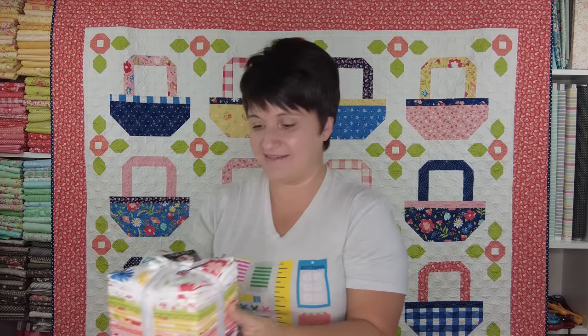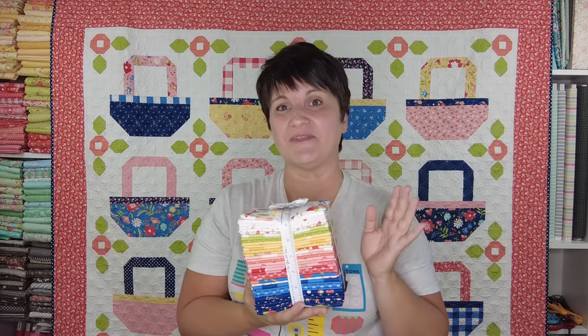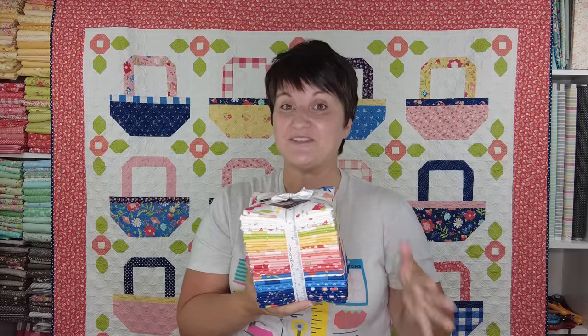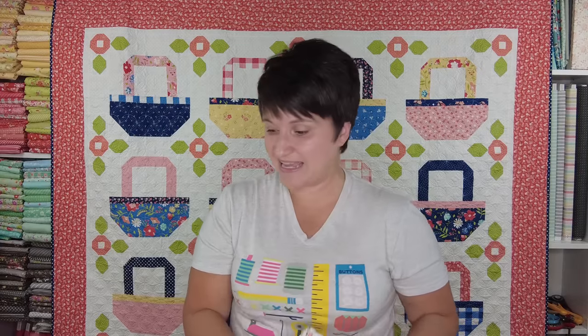That is the new Sunwashed collection coming to stores in early 2023. If you are watching this video in August of 2022, now is the time to let your quilt shop know that you would like to see this in stores when it comes out so that they can get it ordered. Stay tuned — I will be sharing the new quilts in an upcoming video and I would love to have you watch along. Thank you so much for stopping by and I'll catch you again next time.